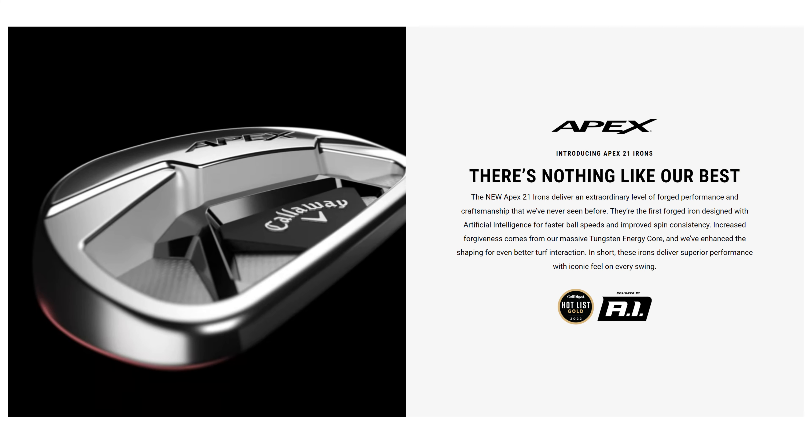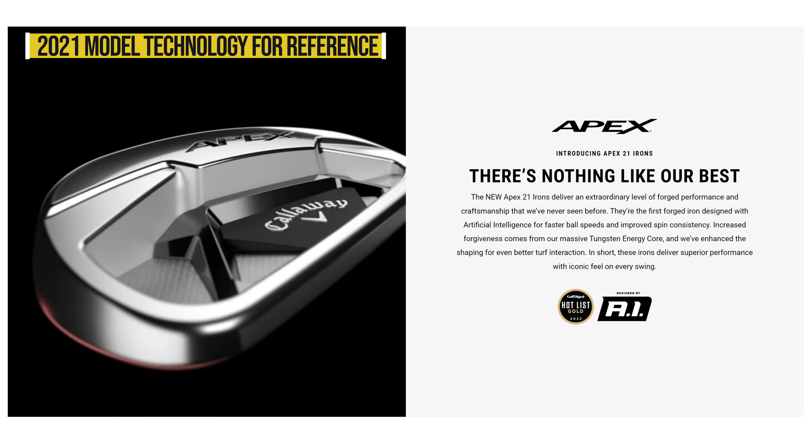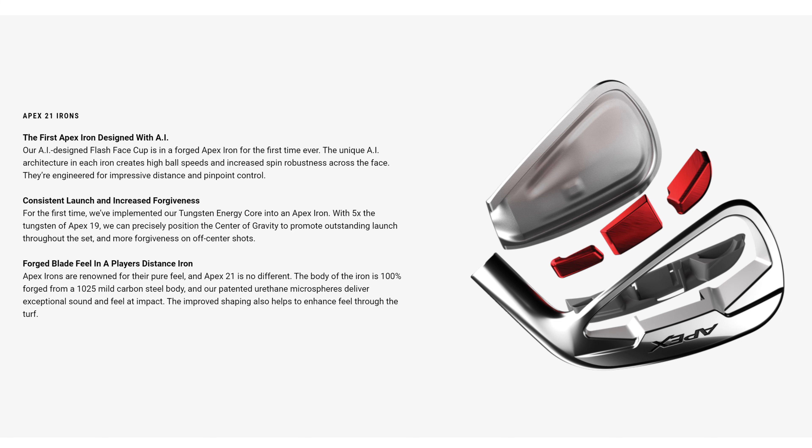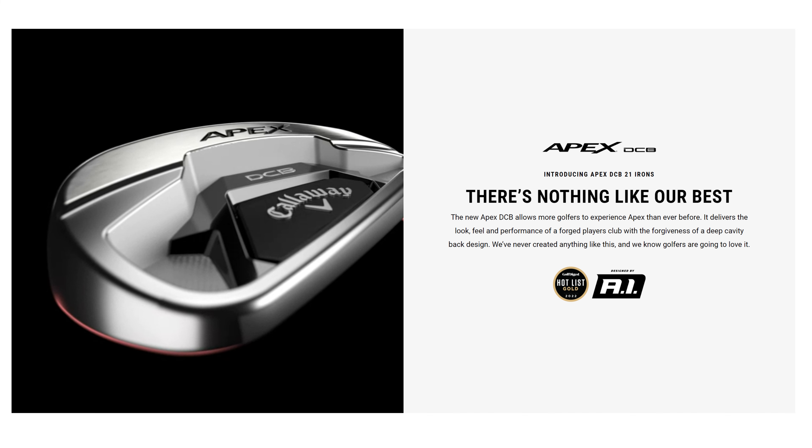I actually used the Apex CF-16s back in 2017 for a season to see how much difference a player's distance iron would make — I was playing basically blades then, so it was an interesting experiment. They have technology like AI faces, tungsten weighting, and they are forged 1025E. Then as you go into the DCB — the deep cavity back — the centre of gravity changes. They also do a TCB which is more of a Torque-inspired multi-material design, but I wouldn't be surprised if the TCB gets dropped for the Apex 24 range as it wasn't a massive seller.